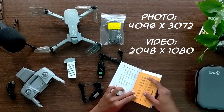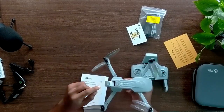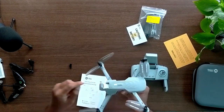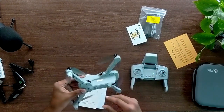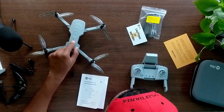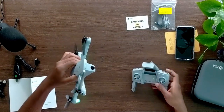For the first time when you try to push the battery in, make sure there is a plastic cover over the battery connectors. First remove that and then push the battery in. To remove the battery, push the button and pull it out.